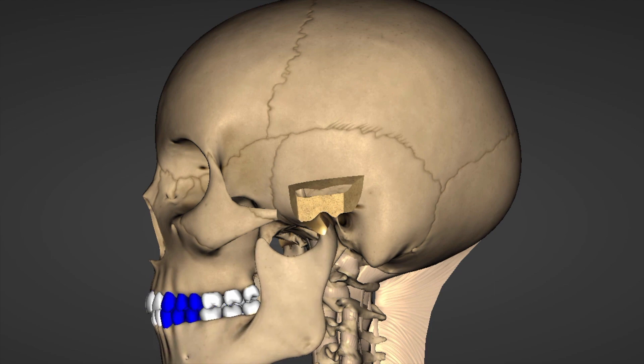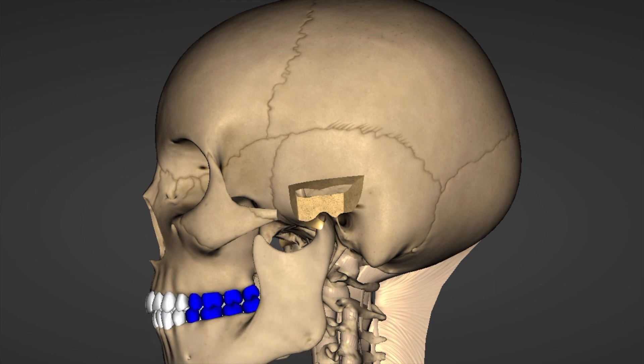If you took a patient who was never treated, started out with normal joint foundations — normal discs, normal foundation — that patient typically has anterior guidance. For patients listening, that simply means when you move your jaw forward or sideways, you feel just your front teeth touching. That's the typical pattern with a normal disc, though in some people there's a slight horizontal movement before they hit those front teeth.